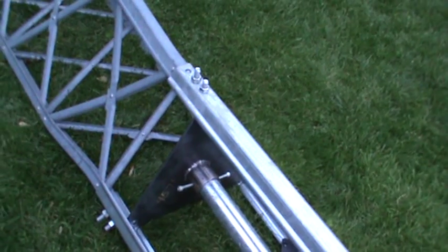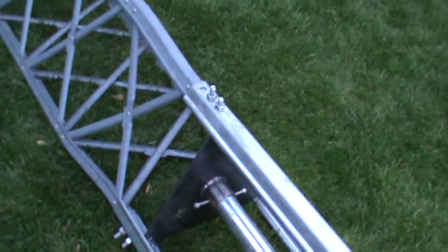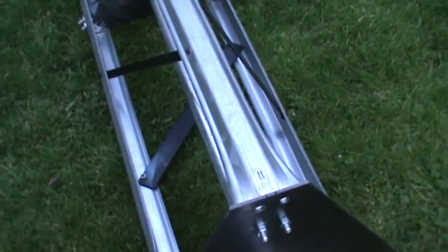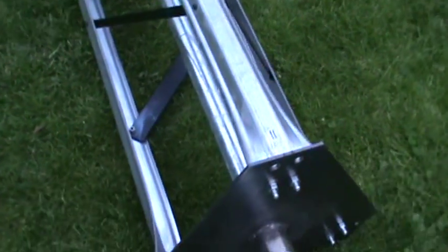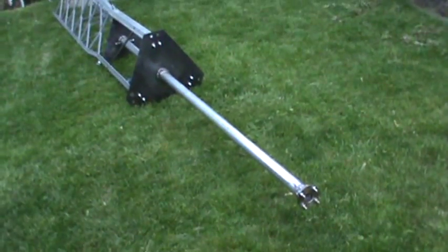I need to drill some holes in that pipe, put the set screws in, and hold that pipe from thrusting out. I also need to put some anti-seize compound on the threads on those bolts. But there it is — it's coming along.